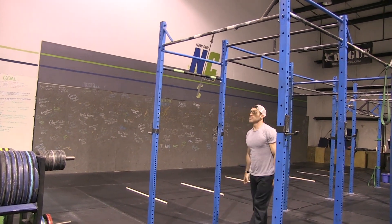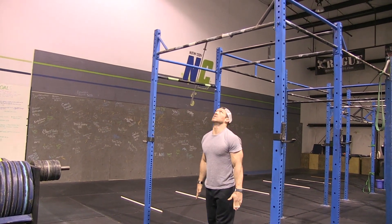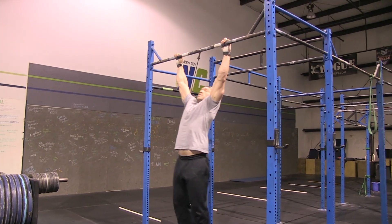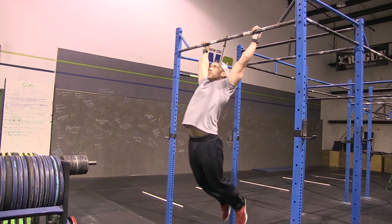For the pull-up, you can do a strict pull-up, a butterfly pull-up, or a kipping pull-up. For all of these, we're looking for full lockout at the bottom with chin over the bar at the top. Demonstrated: kipping, butterfly, and strict — all are options.